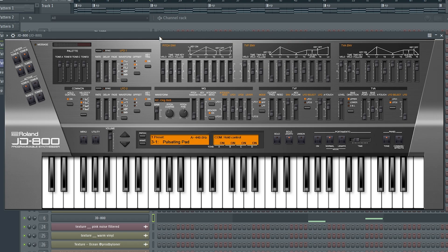For some extra movement and feeling, I added this JD-800, which was a big synth in the 90s.